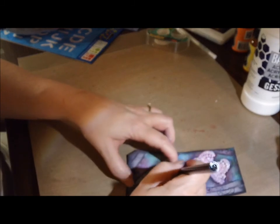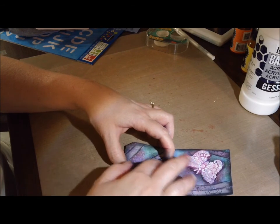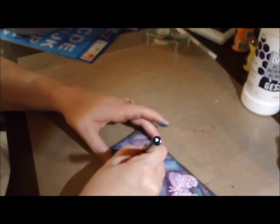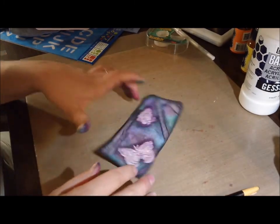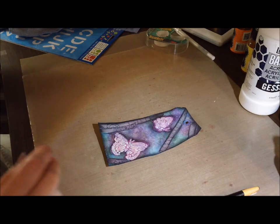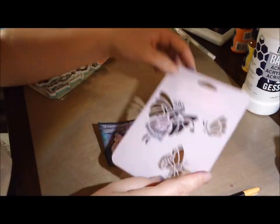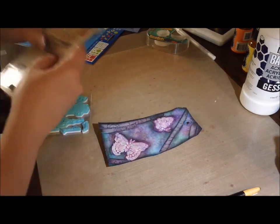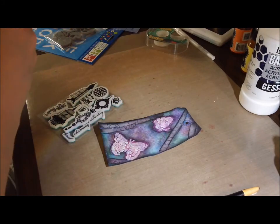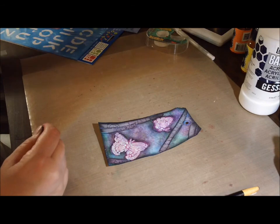So then I just take the charcoal pencil and do a little bit more highlighting and rubbing around it just to kind of highlight it. Again, I'm just playing with my new charcoal pencil, seeing what I like and what works, and I really like it. So here I'm just trying to find my stamps and what else I want to do to it — it's just recording as I go, so sorry if this part's boring. Here I am with those stamps that I love — I cannot wait to use them, but it just wasn't right with this tag and this little thing I was working on.